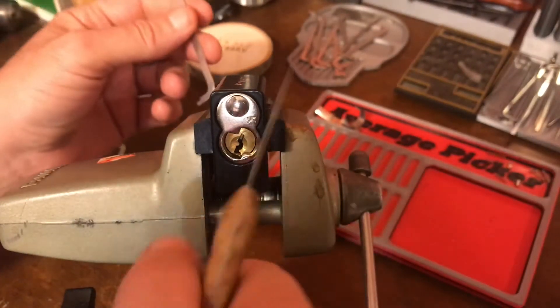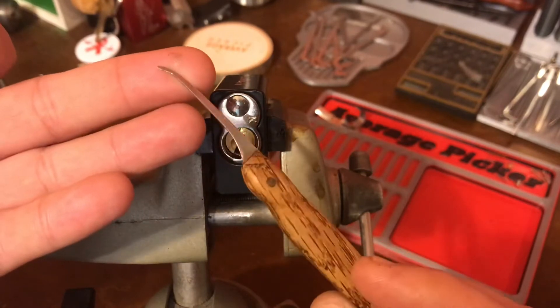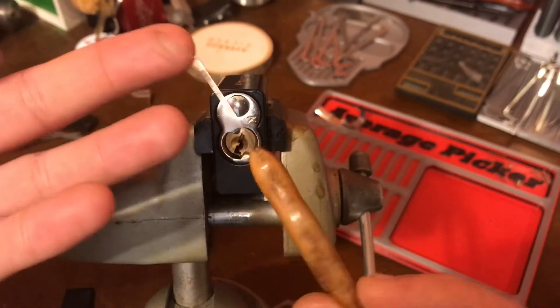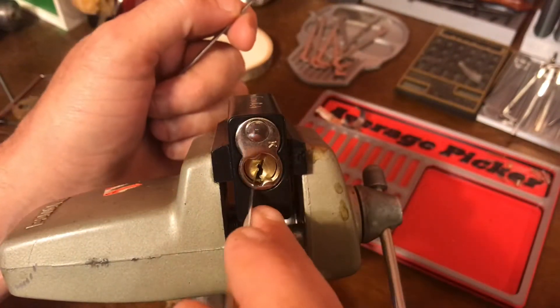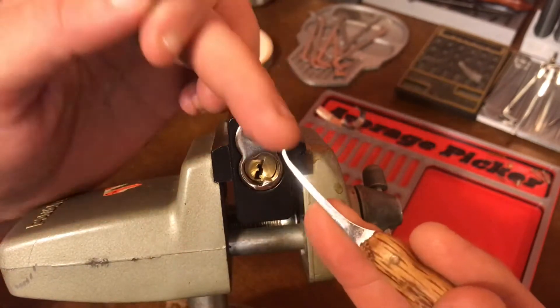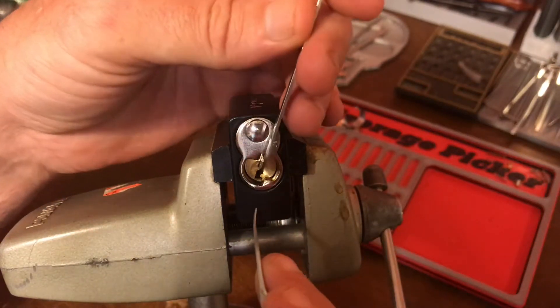I've not tried this before. We're going to be using this fantastic pick. I love this pick. Fast Charlie made it out of some feeler gauge that I'd sent him a while back. I've had this for a minute in my collection. It's great. It's 15,000ths, but it feels really strong. That tip, though, is not great for these little tiny pins that I know are in here.